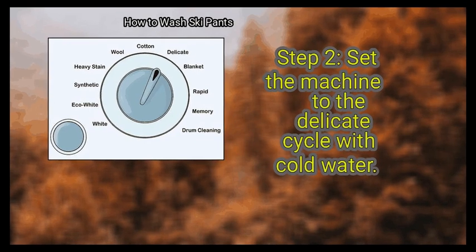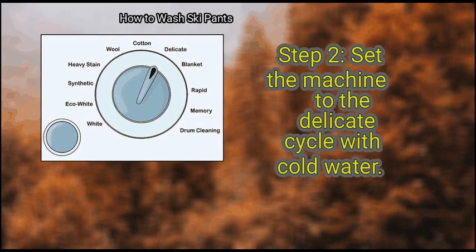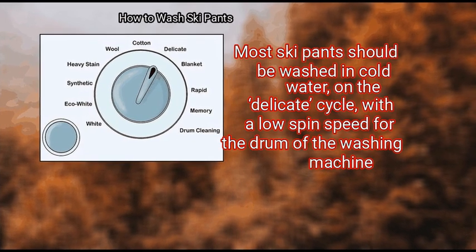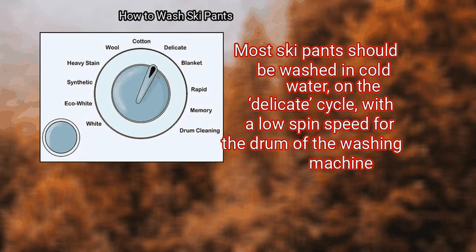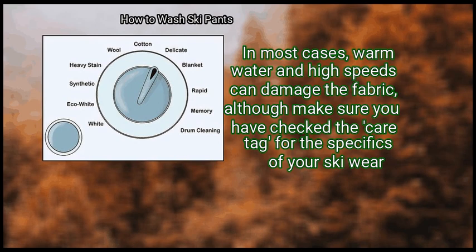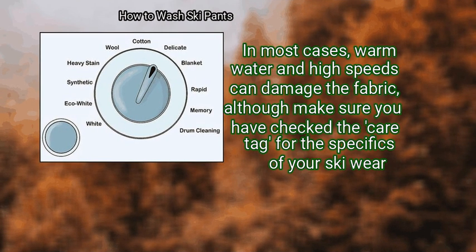Step 2: Set the machine to the delicate cycle with cold water. Most ski pants should be washed in cold water on the delicate cycle, with a low spin speed for the drum of the washing machine. In most cases, warm water and high speeds can damage the fabric. Although make sure you have checked the care tag for the specifics of your ski wear.